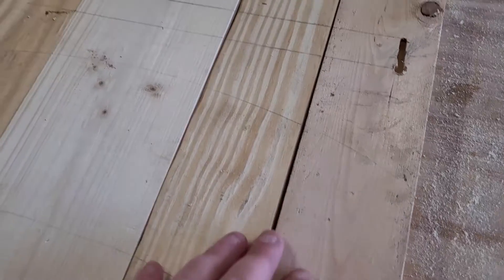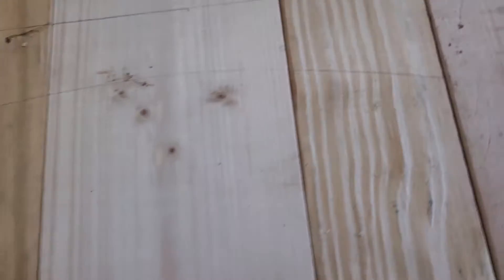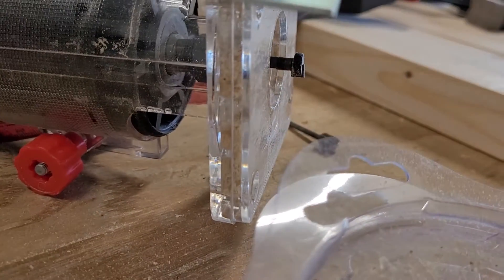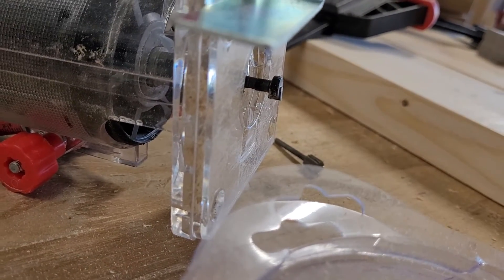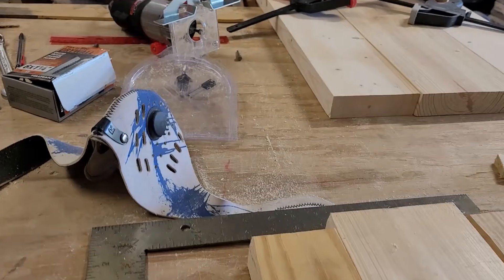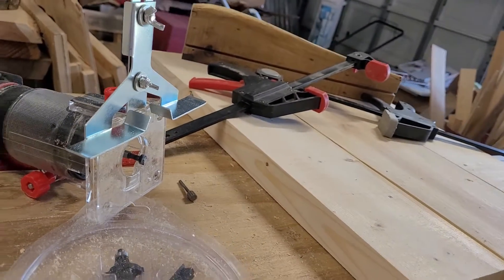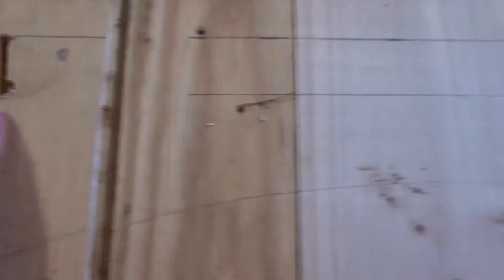All right, don't make fun of me — it's my first actual attempt at keyhole slots for hanging. I used a cheap Harbor Freight trim router. Get the keyhole bit and make sure you don't go too deep, otherwise the cutting part above the head will not cut. Did several test runs — honestly the router itself isn't bad, but the fence that you attach to it doesn't like to stay in place.